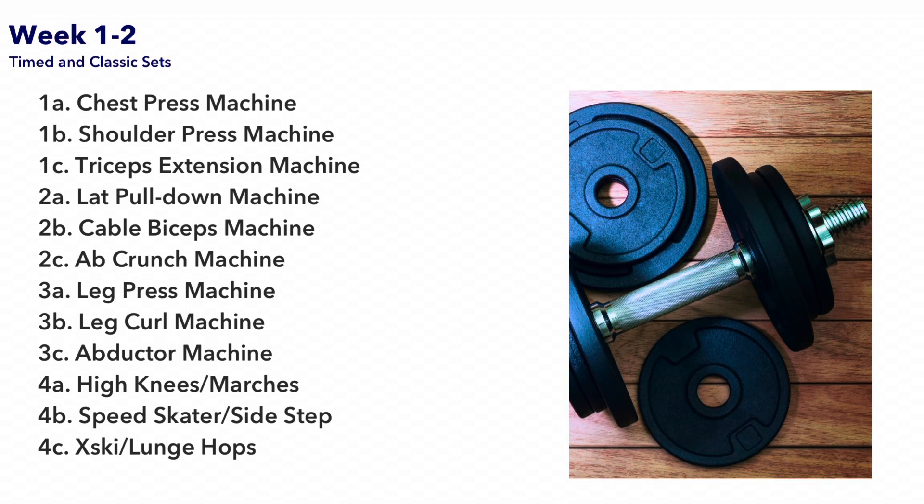You may start at any number, but finish all 3 exercises in that series before moving to the next number. For example, if you started at 3B with leg curl machine, complete 3C abductors and 3A leg press before moving on to number 4 exercises.